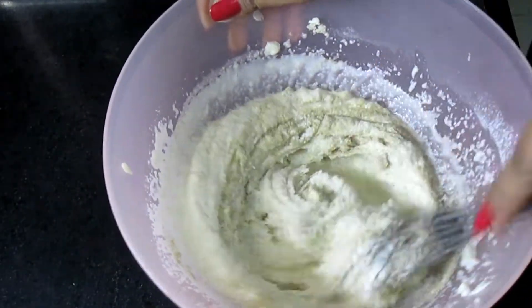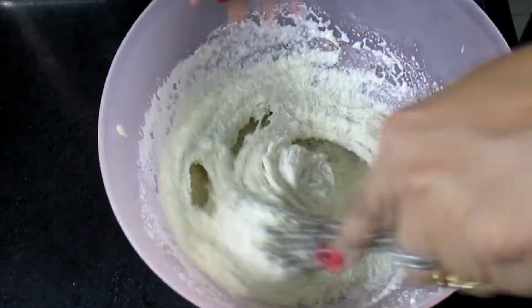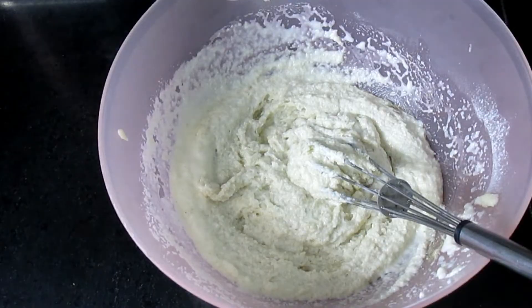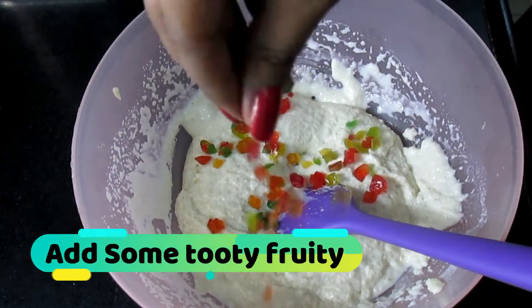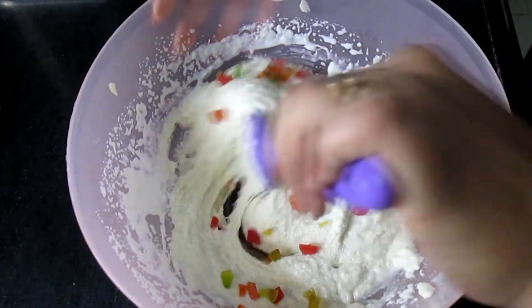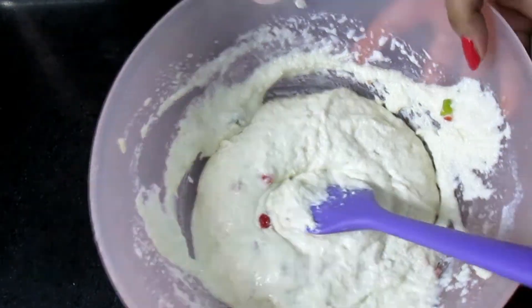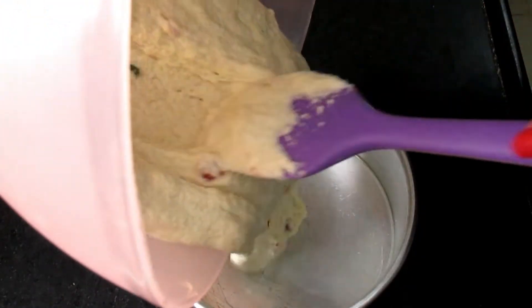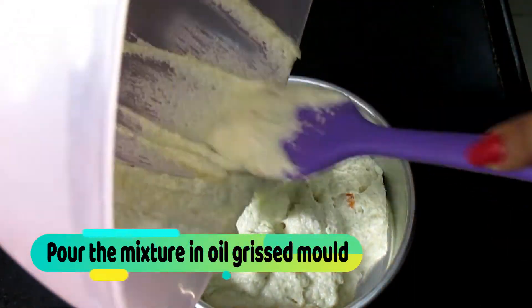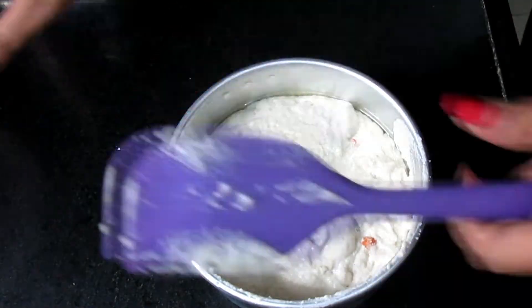Elaichi is optional, but it will taste better with it, so we will add it. Now we will add tutti-frutti. If you want, you can add dry fruits too. Since this is my baby's cake, I have not added dry fruits — I added tutti-frutti, which is easy for children to chew. I added about half a cup of tutti-frutti and mixed everything well.